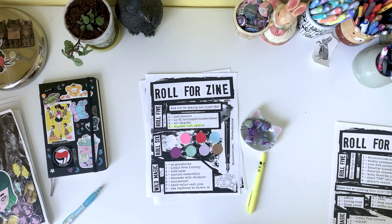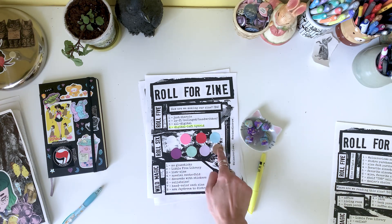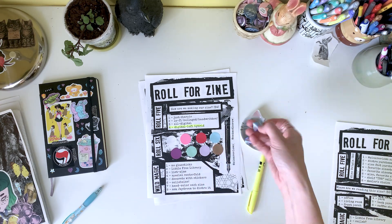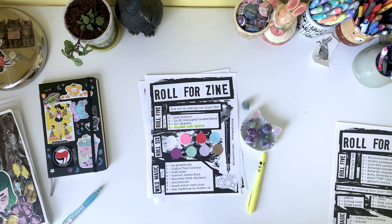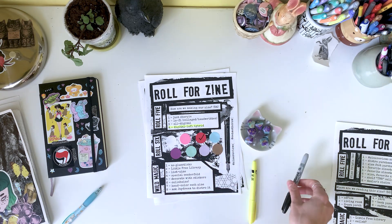Now we've got to choose our paper, numbered 1 through 8. Let's roll a d8. We rolled a 3, so that's the red paper. This is perfect. This all fits the theme I'm going for perfectly.